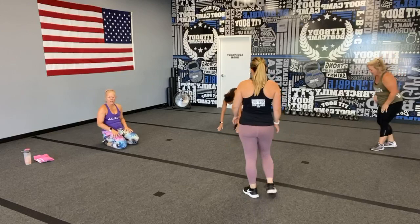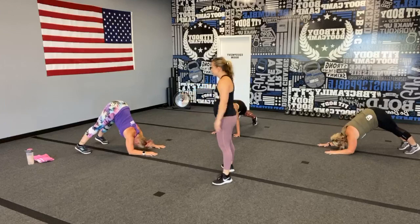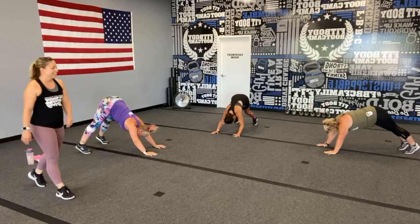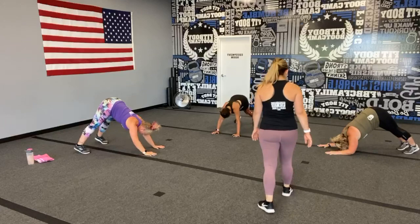Alright guys, down for that pike press. If you're unable to get both arms up and down at the same time, you can alternate — just make sure you do alternate, otherwise you're gonna have one really strong arm! This is actually delightful right now — stretch out through those hamstrings, that probably feels really good.